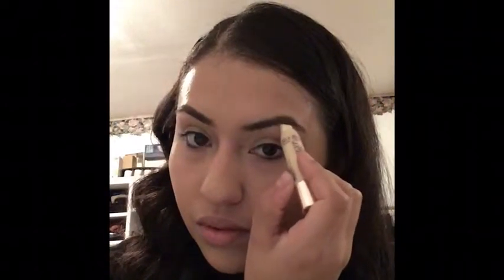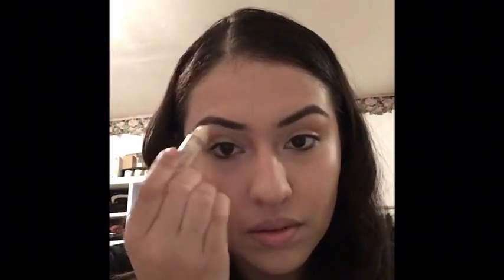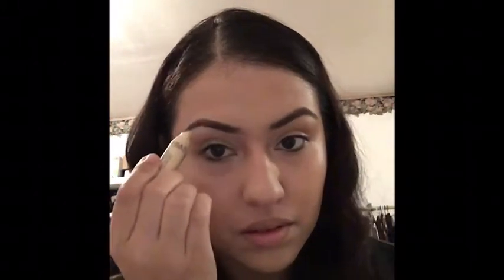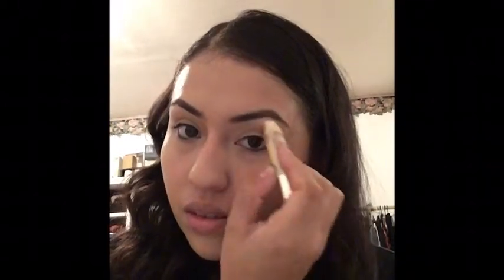The next thing I'm going to take is a jumbo highlighter pencil — I don't know the name of it — but I'm going to apply this to the brow bone to give my eyebrows more definition. If you guys want a more in-depth video on how I do my eyebrows, just leave a comment down below and I'll make sure to get on that.